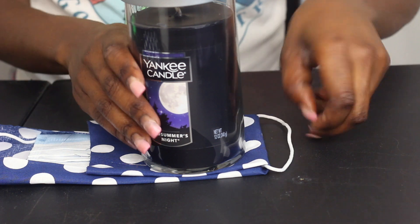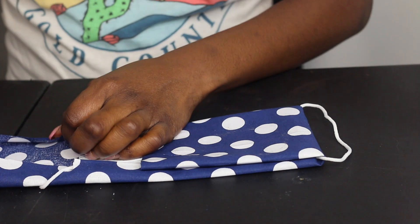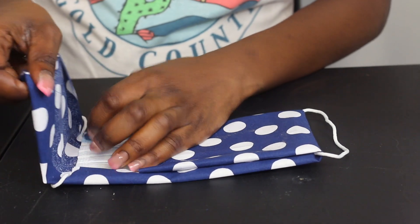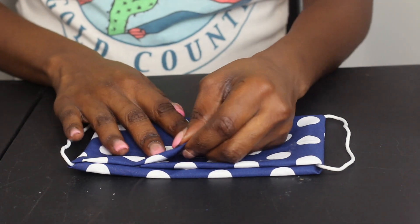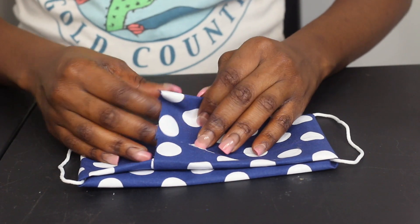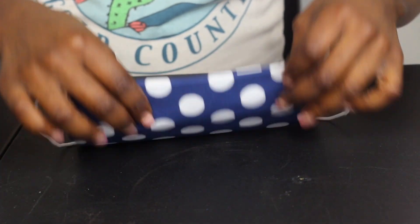So I'm just going to move that over. This candle smells so good by the way — if you've never had this candle, it smells of delight. Remember, you can always iron this down. This is just a way that you can do it if you don't have any additional tools. Now what you can do is put the filter inside of here, or if you like you can put the filter on the outside — it's completely up to you. Then just put these in and let one of the flaps cover over top like that. And that is one way — a mask right here.